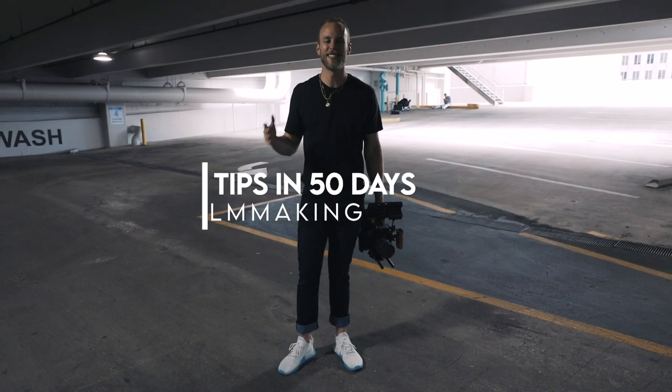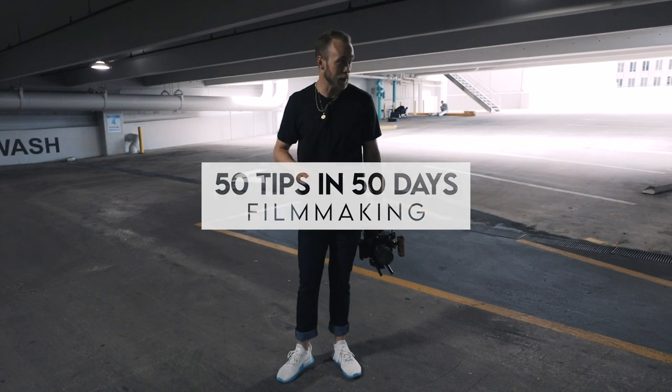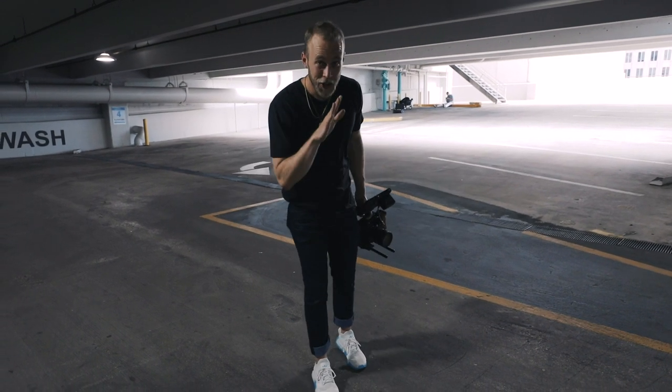What's good y'all? Kyle Waftis here. This is 50 tips for filmmakers in 50 days. Today we're going to talk about the power of the ninja walk.